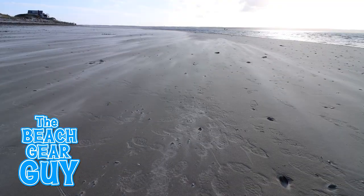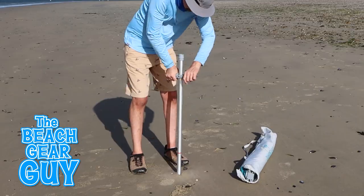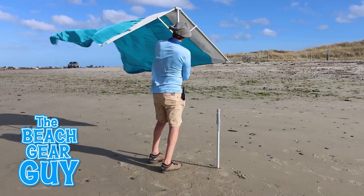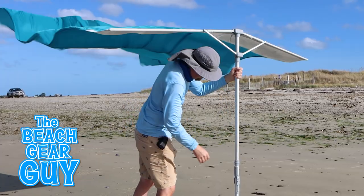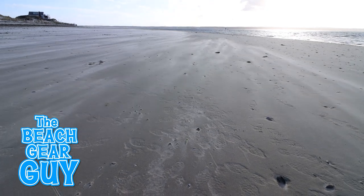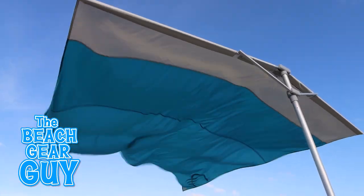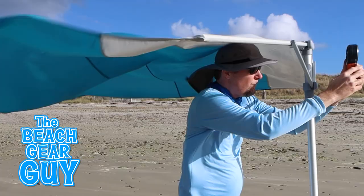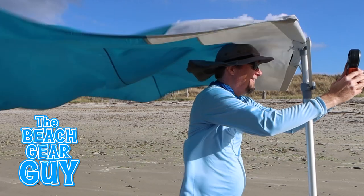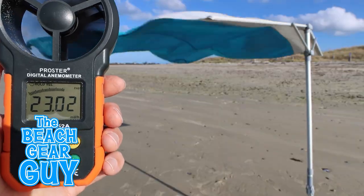But how well is this going to work in 20-plus mile-per-hour winds? Is the auger going to do its job and keep the Sobello from blowing over? At first I didn't think this would be much of a wind test because the breeze died down right when I set it up. But thankfully, after I did set it up, the wind came back to life — now we've got a wind test. To be honest, the Sobello shade is more rugged and sturdy than I thought it would be when I was checking it out online.